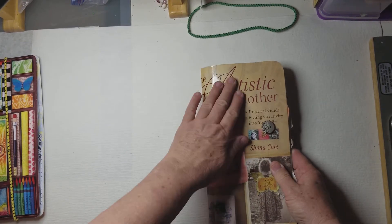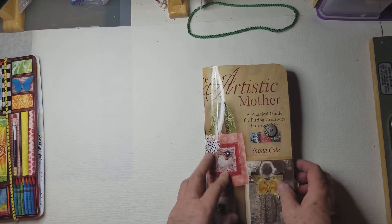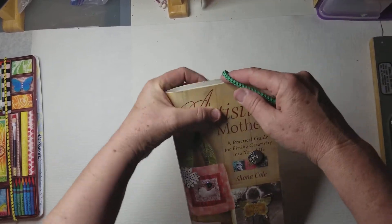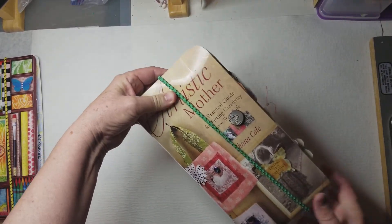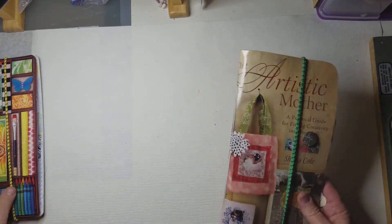I covered this with the contact paper. I said I'd never do that, but I did do it on this one. And then I just take these from like the Dollar Tree and get a bunch of them for about a dollar. They make nice little holders to keep it together.